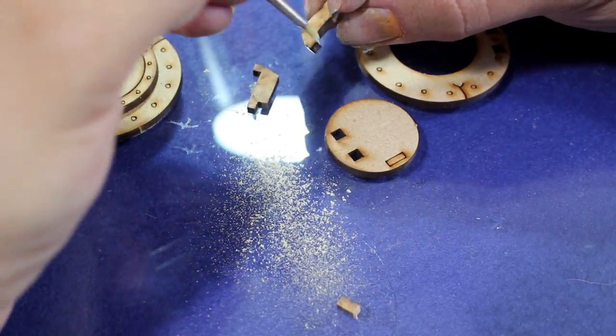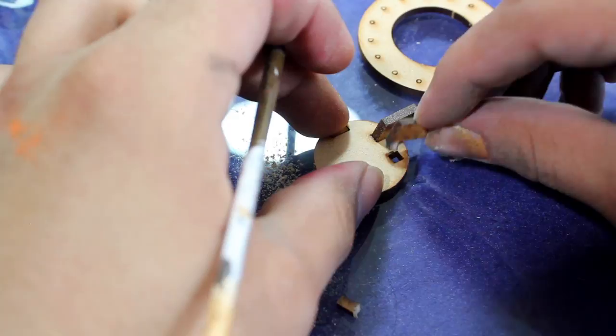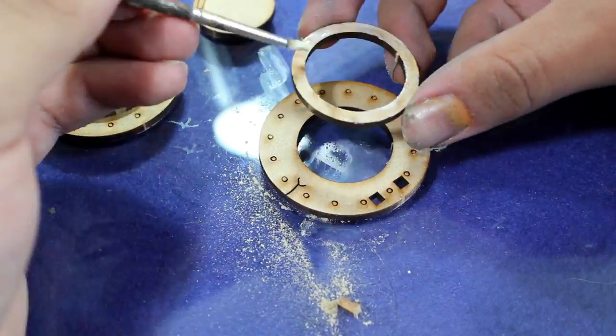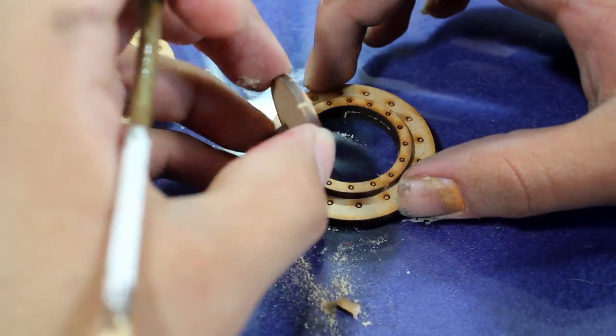I then glued my door together using a little bit of wood glue, put the ring on the door, and once I was finished gluing it together I had an open hatch.